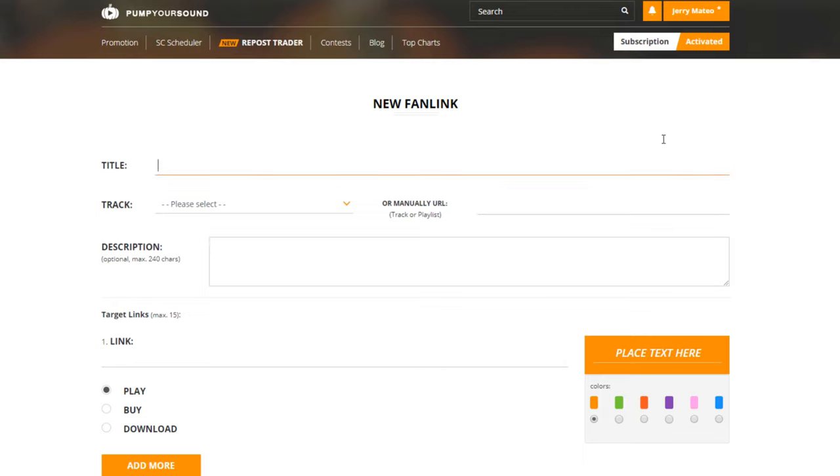So, let's get started. The first thing I want to do is title this. In my case, since this is going to be a free fan link with no buying or streaming services, I'm just going to name this Free Tracks and Bonus MIDI.